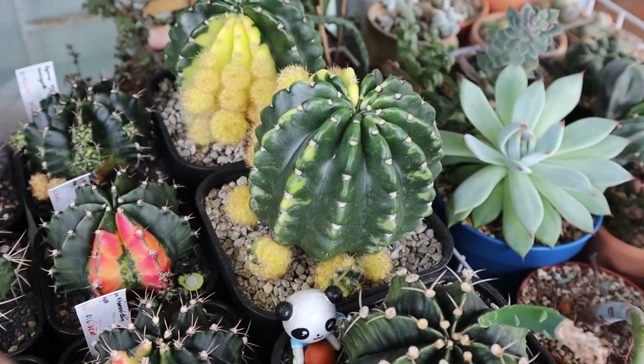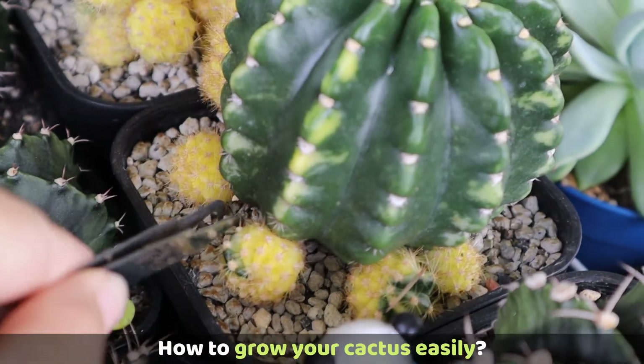Hello everyone, so today I'm going to share with you how to grow your cactus easily. Enjoy!